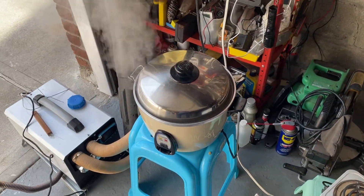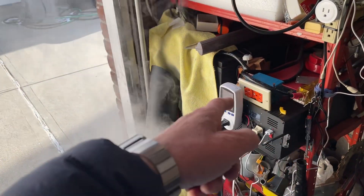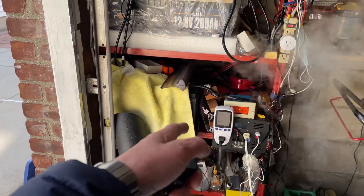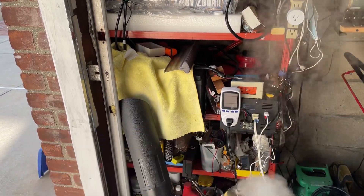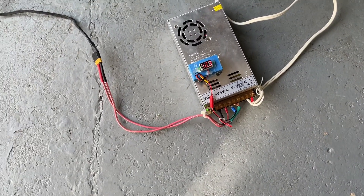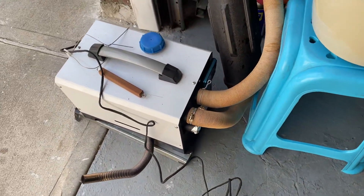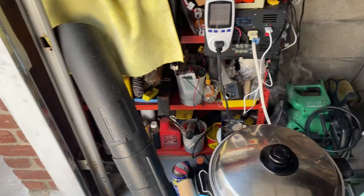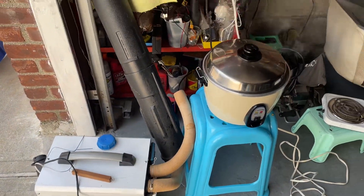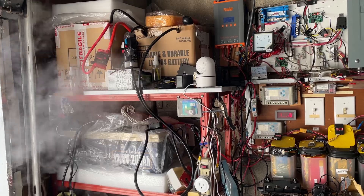You can use the batteries under zero degrees centigrade, but you cannot charge them if they're under freezing — under 32°F or zero degrees centigrade. I have a 30-amp, 12-volt power supply hooked up to the diesel heater, and I plugged it into my inverter — that's how I'm running this. The outside temperature is about 13 to 14 degrees right now.